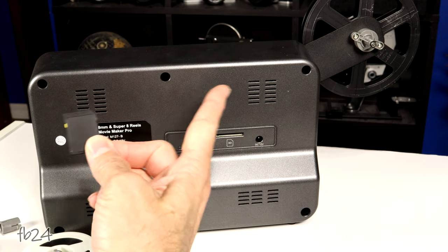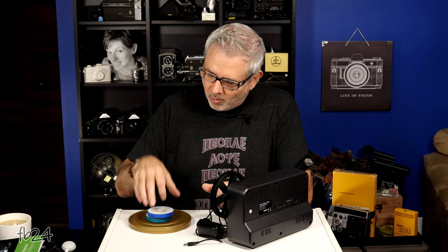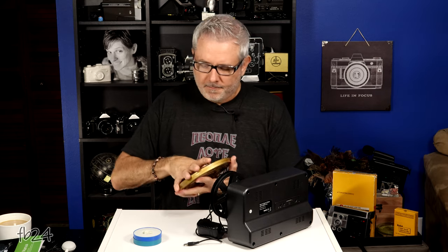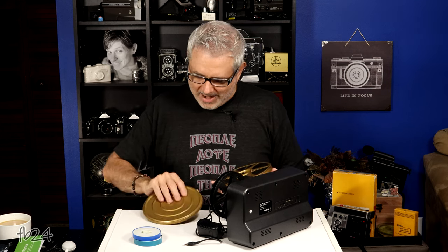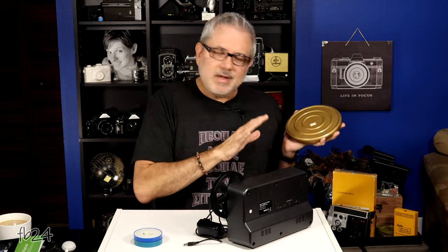One thing I forgot to mention: it will hold reels up to nine inches in diameter. These three-inch reels are pretty much standard — this is what most people will see and what most grandparents have laying around. This is a seven inch reel, which holds 400 feet of film — that's equivalent to eight of these 50-foot reels spliced together. A nine inch reel would be 600 feet of film, which would be twelve of these reels in one.